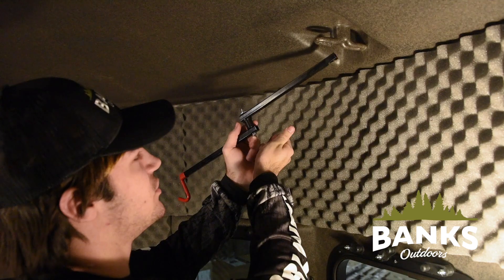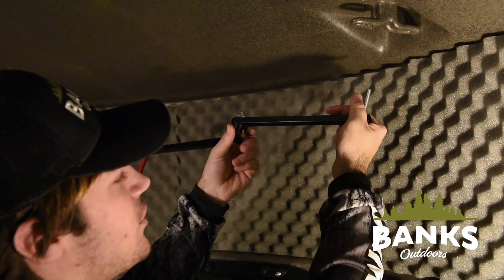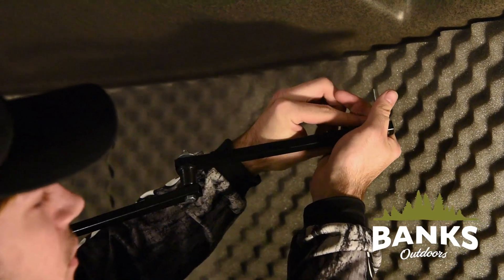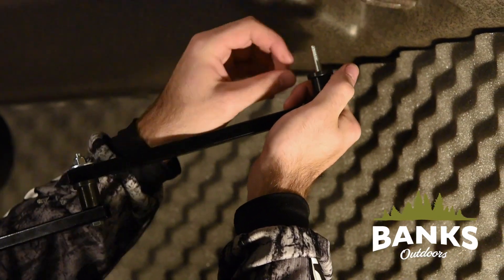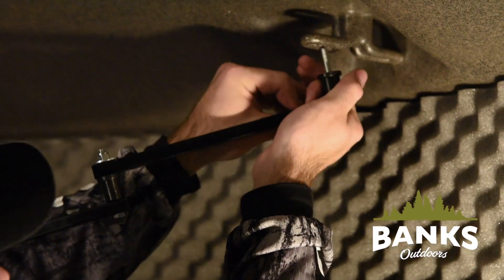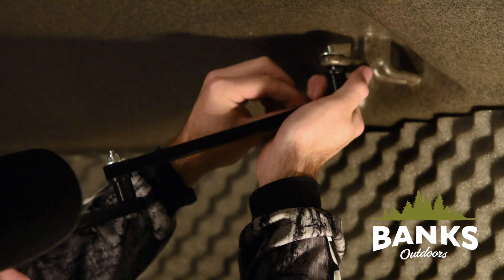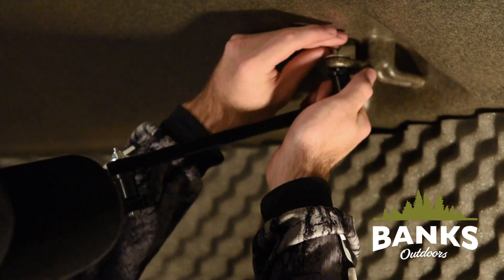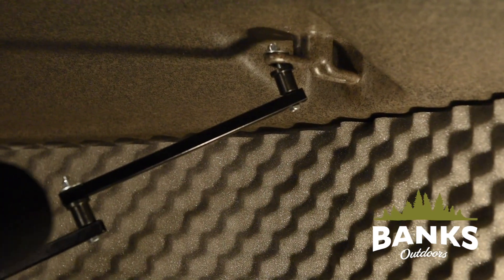Now we can install the bow hanger using our second set of identical hardware. Again with the bolt through the bottom, followed by the spacer on top with the wide end facing up, through the molded insert in the ceiling, and attach to the top with a fender washer and a nut. And we can tighten it up.